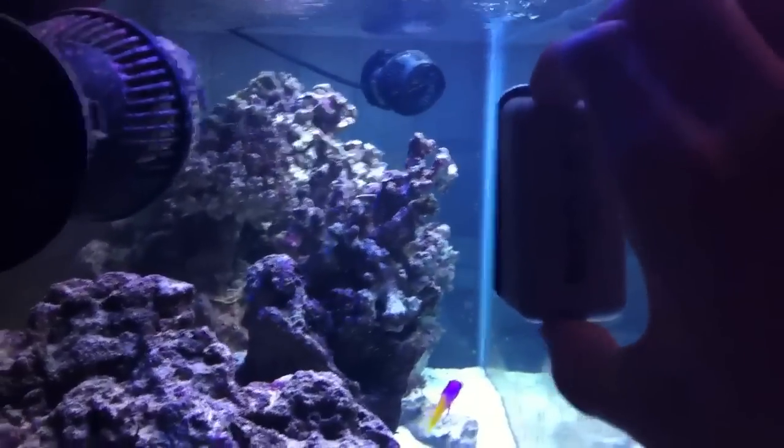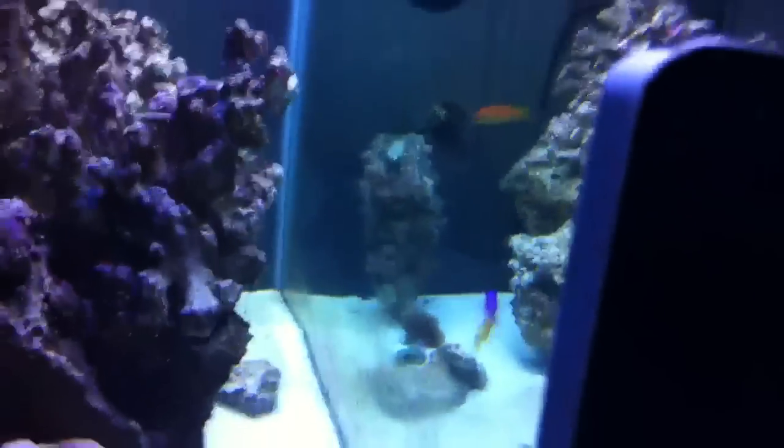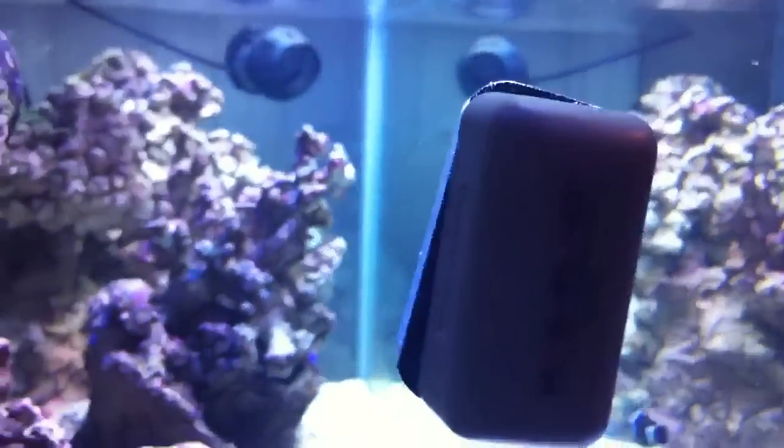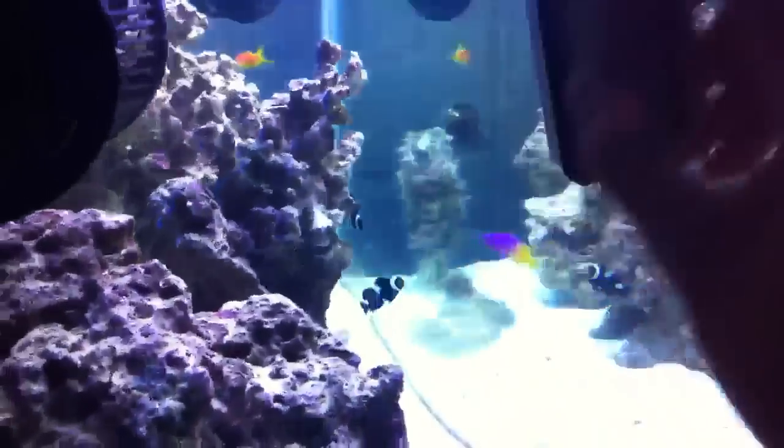But I find that often times what happens is little things will get inside of this magnet, such as just sand, little granules of things and stuff like that. So a good thing to make sure you do before you start scraping your glass and scraping all that algae off is to just kind of inspect what's inside there.